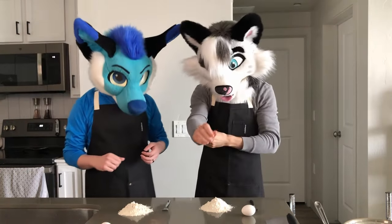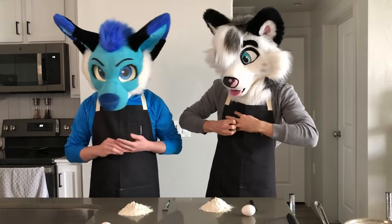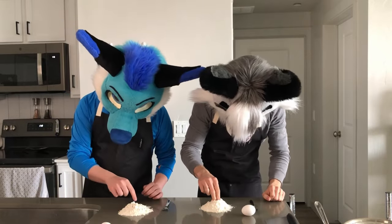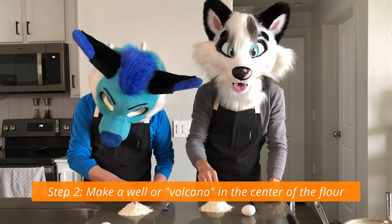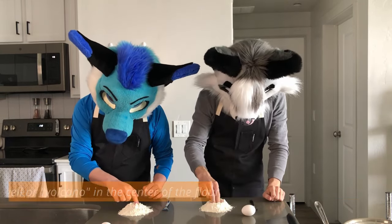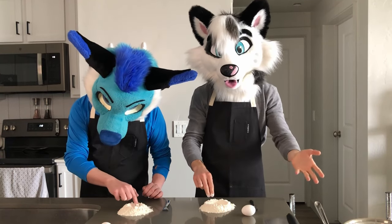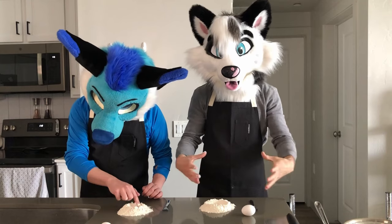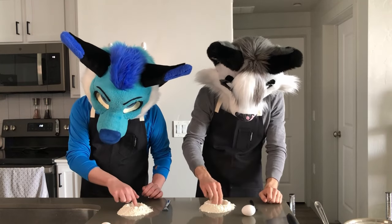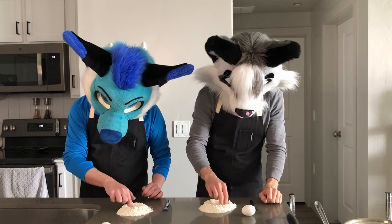Get ready to get your hands nice and floury - I'm gonna take my ring off. You're going to make a little well in the center of the flour, almost like a little volcano. It has to be big enough to fit the egg, and you don't want it to overflow the sides, so make it pretty wide and deep. It's okay if you see a little bit of countertop exposed at the bottom.